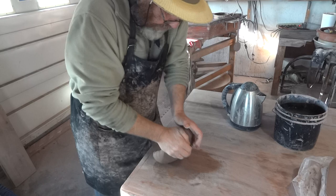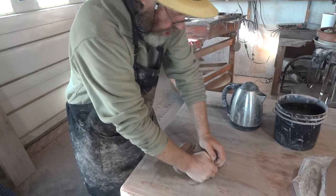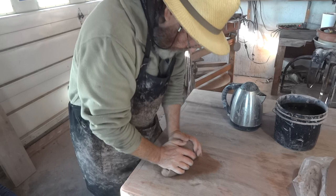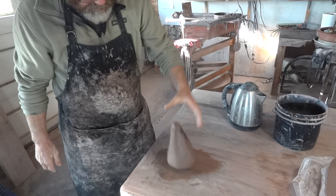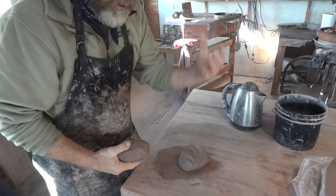Once we've done that, we sort of wind it up — not a coil, a cone. Like that. Now I'm going to pull off a lump like that, because for handle pulling you don't want too big a lump because it becomes heavy in your hand.